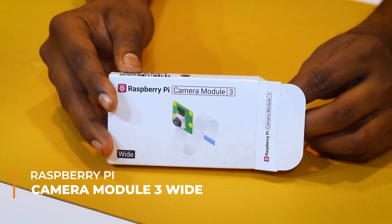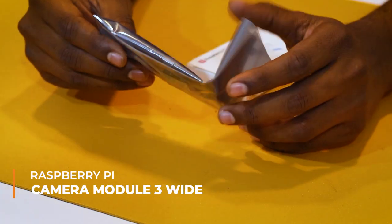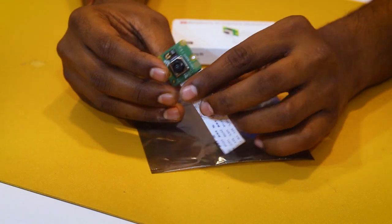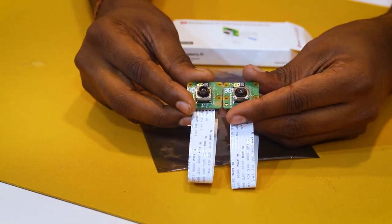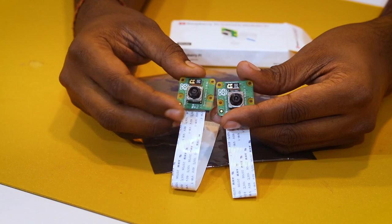The wide-angle version makes it easier to take wide-angle shots during photography or while taking videos. It's basically the same as the standard Raspberry Pi Camera 3 but with a wider angle. So this is the wide-angle and this is the standard one.